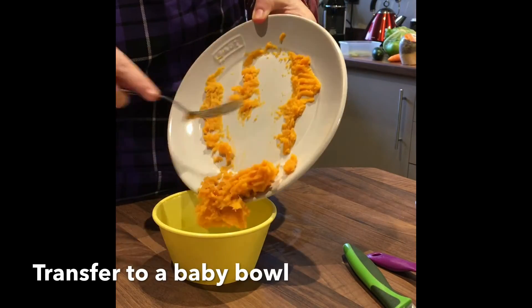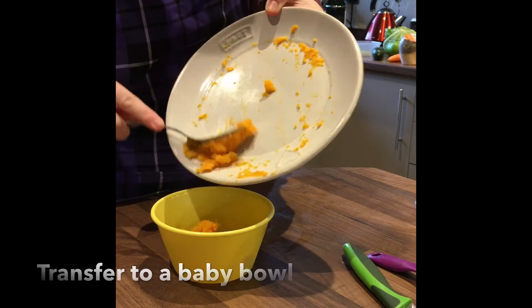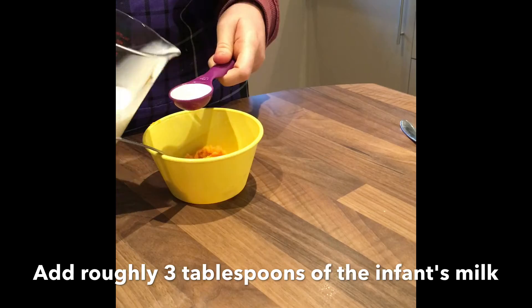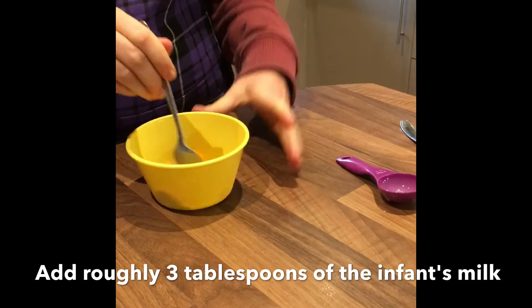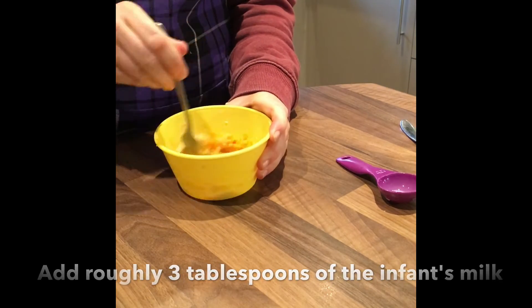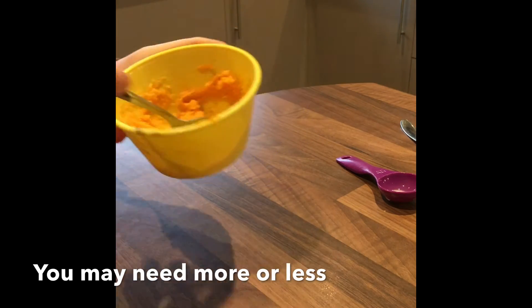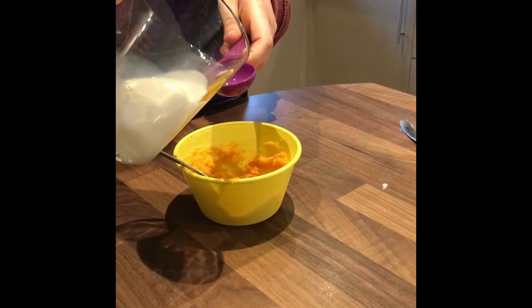Transfer the mashed sweet potato to a baby bowl. In order to get the right texture, add roughly three tablespoons of the infant's usual milk. You may need more or less of the infant's milk depending on the size of potato used.